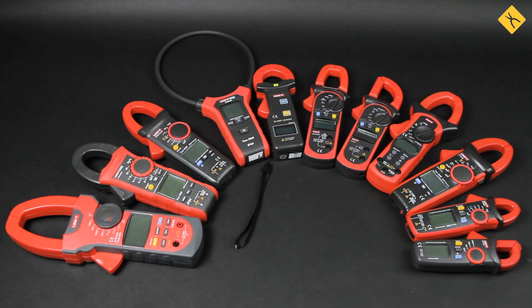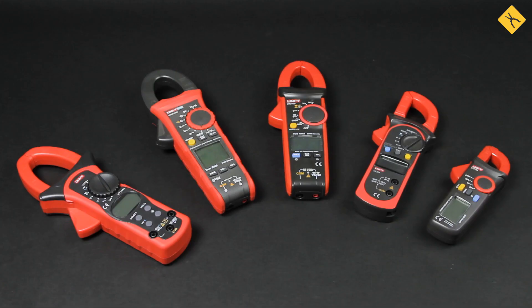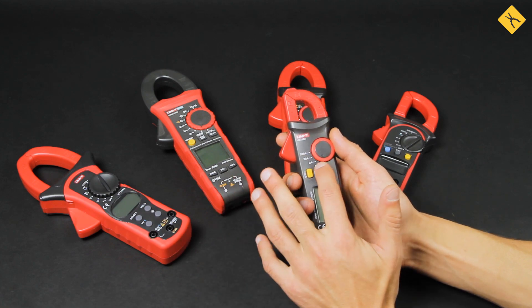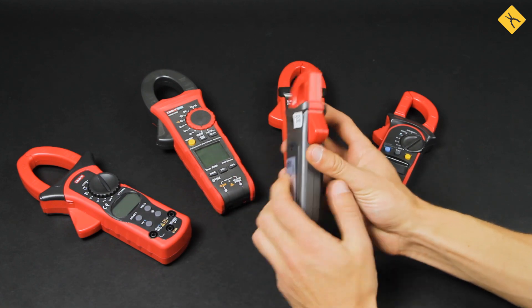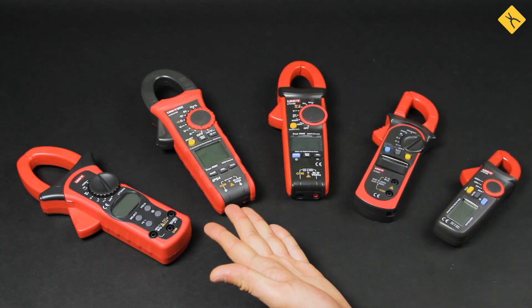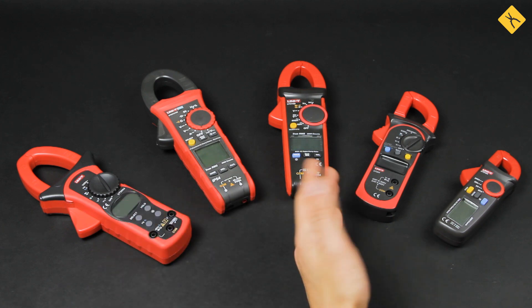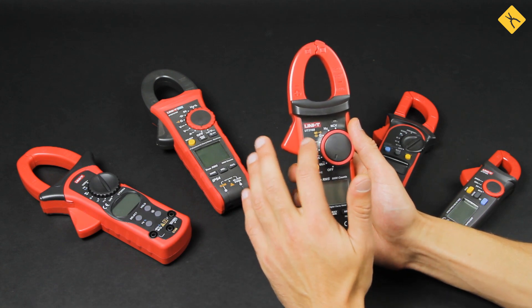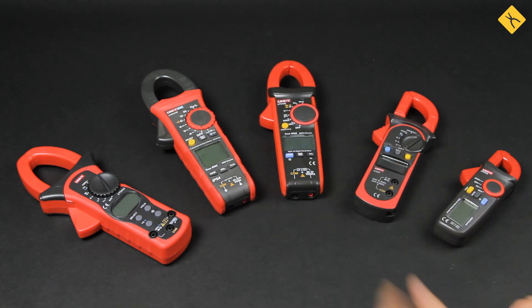There's a huge range of clamp meters available, so let's have a brief look at other models, the differences between them, and what to look for when choosing one for yourself. The clamp meter for measuring AC current — compared to models that can measure both direct and alternating current, these models are clearly cheaper. For example, one of the most affordable is the UniT UT-210A, which can measure alternating current up to 200 amps, and that's pretty much it. The clamp meter doesn't have the usual probes or any additional functions, so it can be considered as an addition to a multimeter you already have. Other models have wider functionality as well as higher measuring ranges.